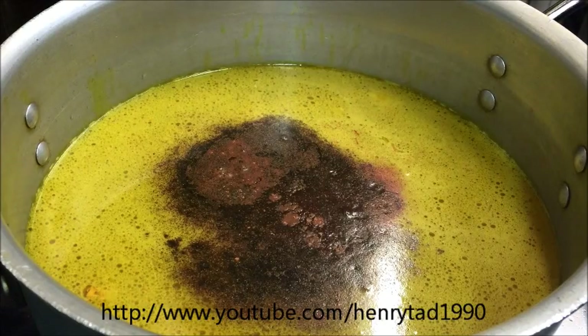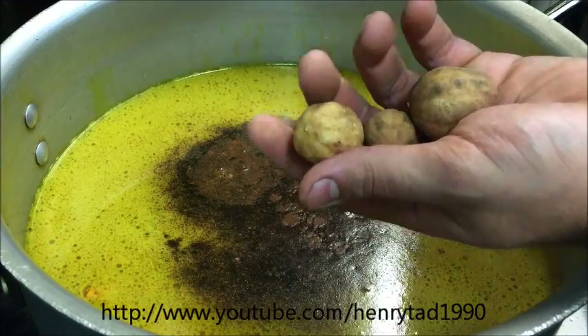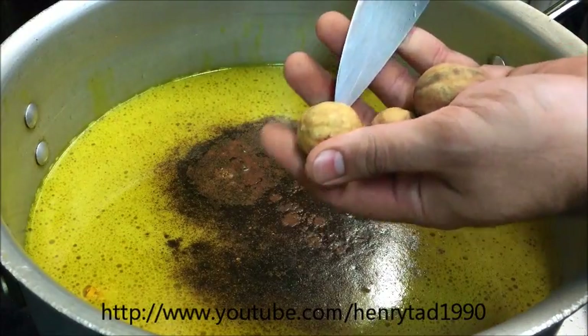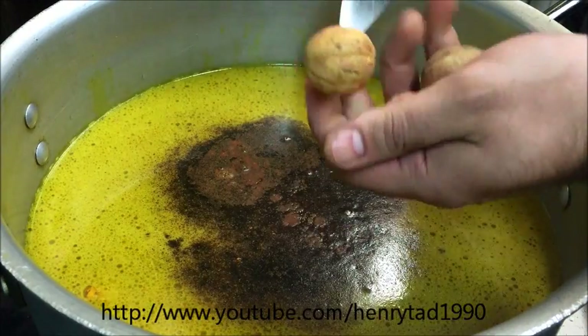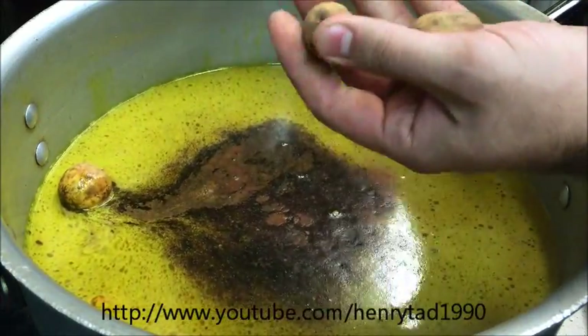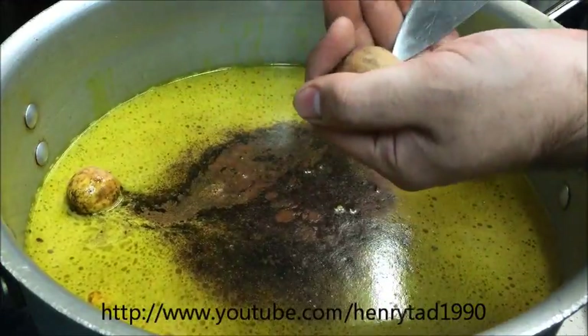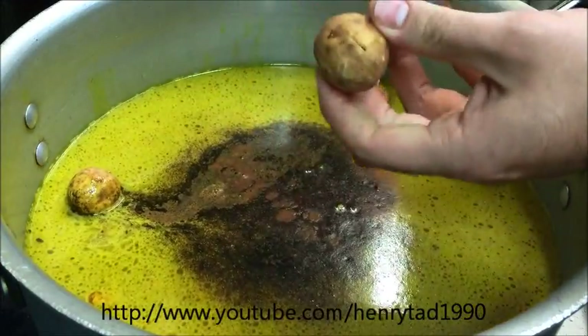Now we're also going to be adding in three dry Persian limes, which are these ones here. To use these, grab a knife or a fork and just make some small holes in them. This is so the water can get through and absorb. Obviously be careful not to stab yourself here.